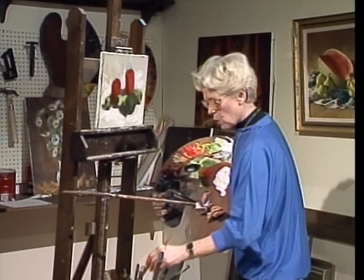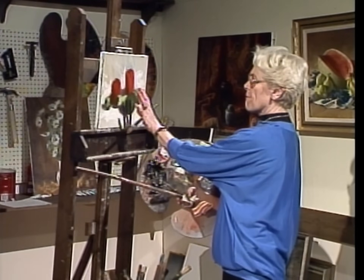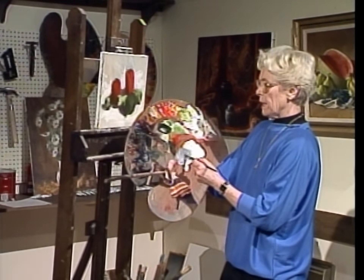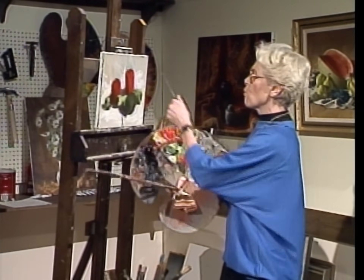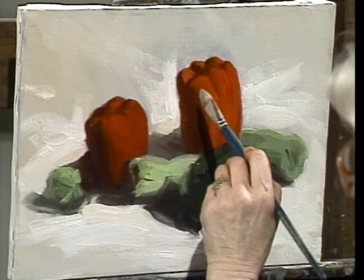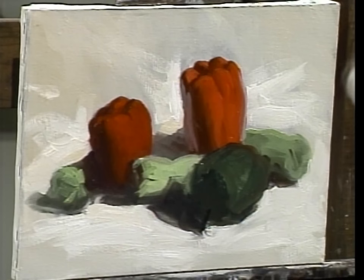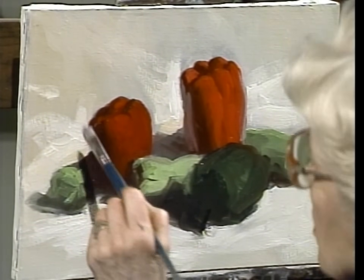I'd like to show you another place where the complementary color must be employed — moving the background's effect into the subject. These peppers have a shiny texture, so there are reflections coming from the white cloth. I'm taking the white cloth color, darkening it with black, and adding green for the reflections on the red, because I want those reflections to look gray. Green-gray on red will turn gray.